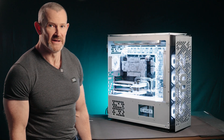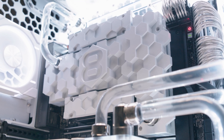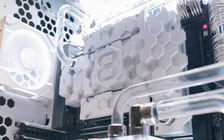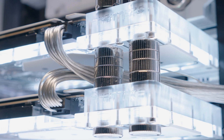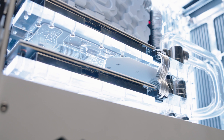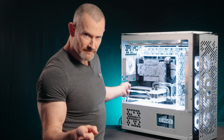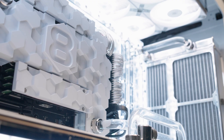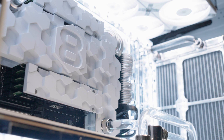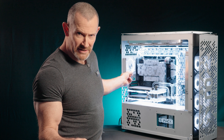Point one: firstly, the hardware. We've got a 56-core Intel Sapphire Rapids CPU here. It's overclocked and we're gaining at least 45% performance from stock. We've also got two 4090 GPUs here by NVIDIA, and they are overclocked. To go with that, we're using 256 gig, 4,800 megahertz ECC memory configured in eight channel.